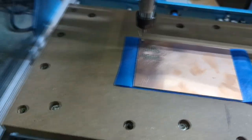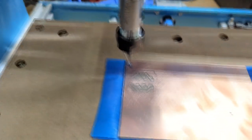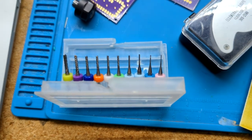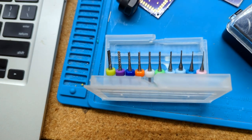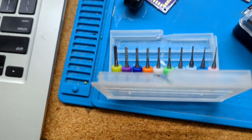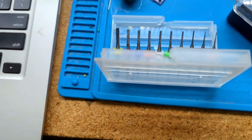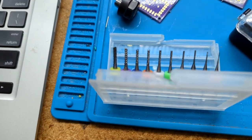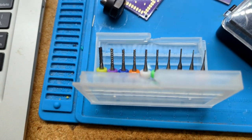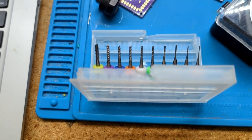Yeah, looks good to me. The next thing I would normally do is take a multimeter and make sure I don't have any shorts, but just looking at it I'm pretty confident that I don't — nice wide tracks there. Let's go to the next step which is drilling some holes.